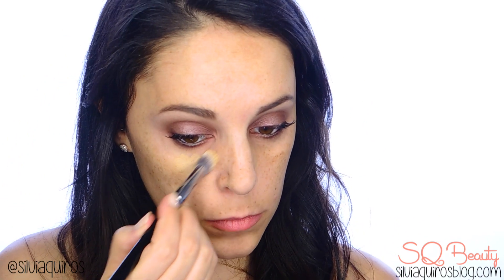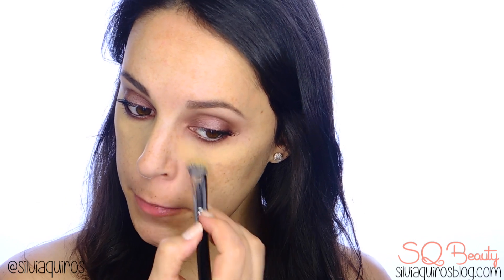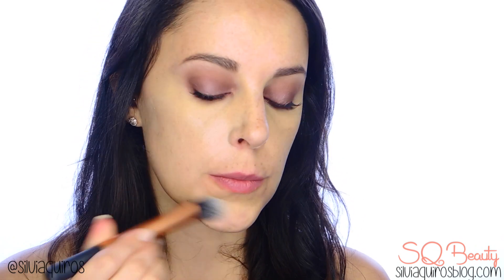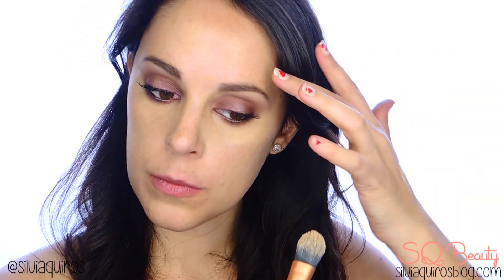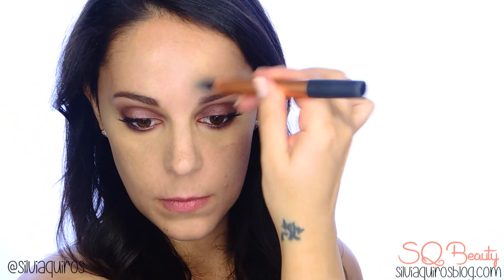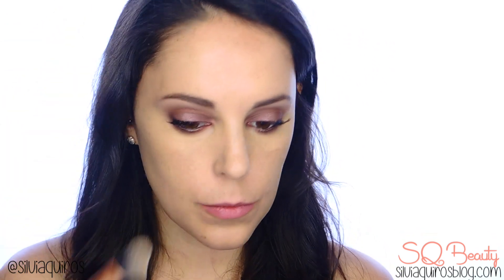Now it's time for the face. Make sure you clean up any possible fallout. These eyeshadows are amazing — they don't fall off much. I'm applying primer to prevent the foundation from moving and give a more flawless finish. Then I'm applying concealer to cover imperfections and dark circles, and also to define the bottom part of the eye makeup. Then I apply foundation all over my face and set it with loose translucent powder, concentrating where I applied the concealer. Choose products that work best for your skin.